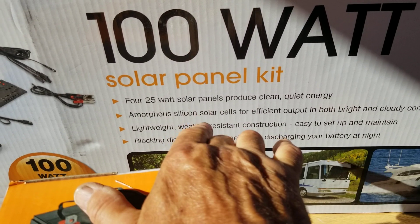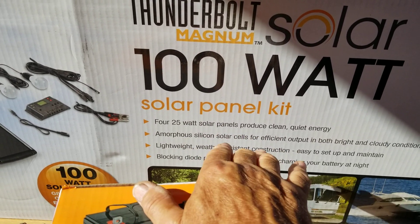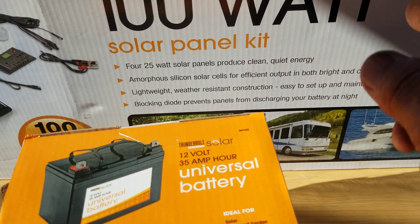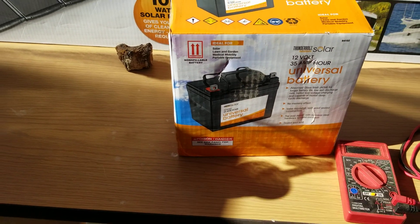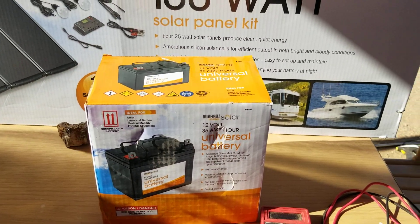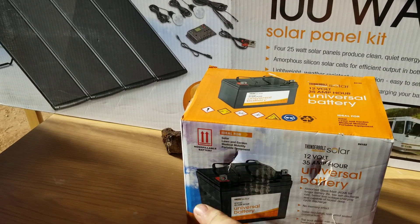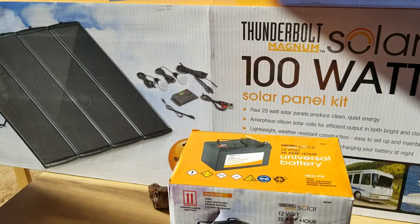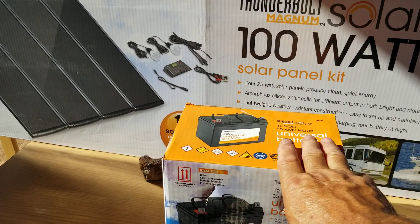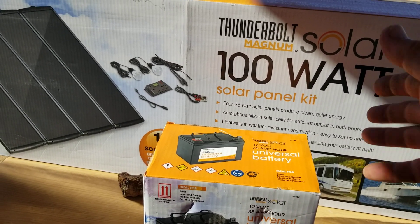These are amorphous silicon solar cells, which work great in low light or bright light — the brighter the better. They have blocking diodes to prevent discharging your battery at night. The batteries included are AGM — absorbed glass mat — batteries. AGM batteries don't have to stand upright; they can lay on their side or stand on their edge since they can't leak. This is a 35-amp-hour battery, but if you get three or four and hook them together in parallel with the 100-watt kit, you can run quite a lot.